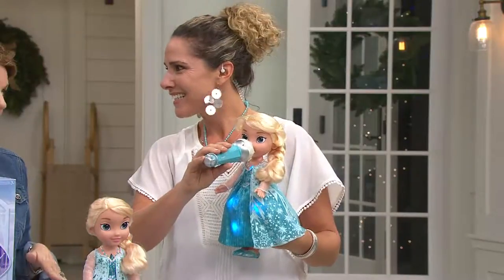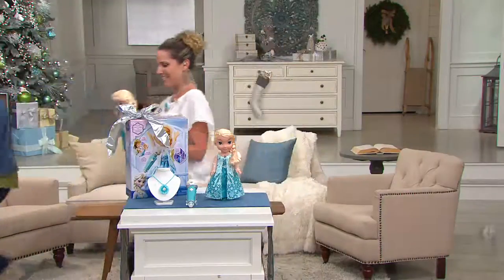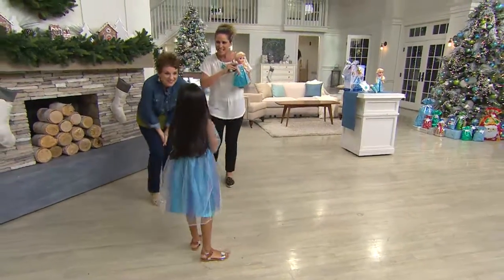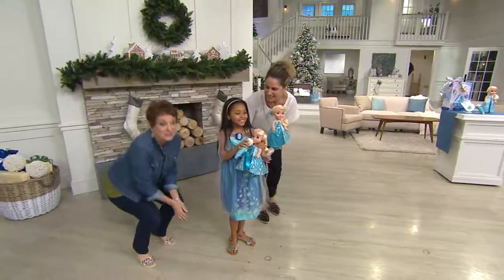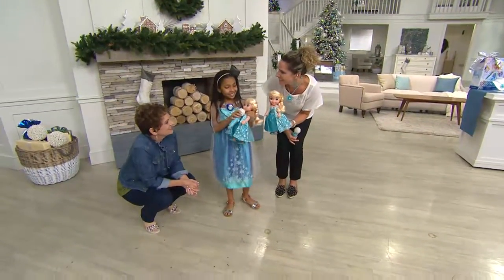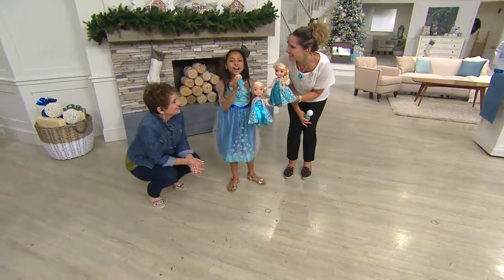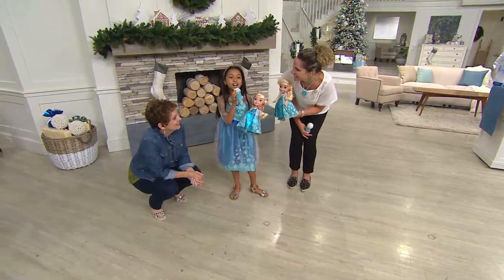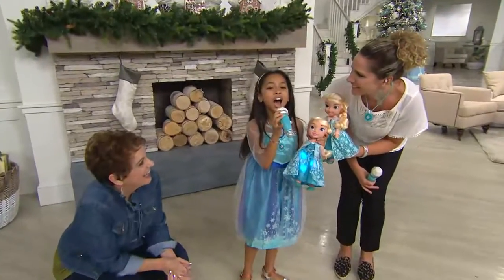We have a beautiful little girl standing by — we should go to her because you don't want to hear me sing. Hi sweetheart, what's your name? Mirabelle! Hi Mirabelle. We're going to stand her right here — isn't this the coolest thing? Mirabelle's going to show us how it works. Here we go: 'Let the storm rage on...'